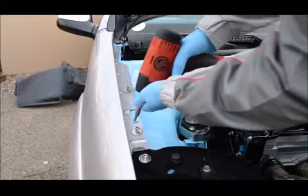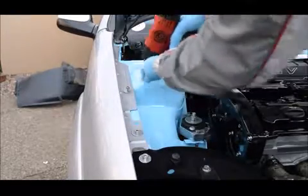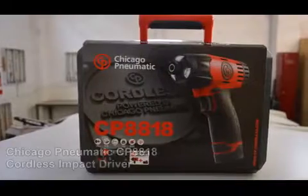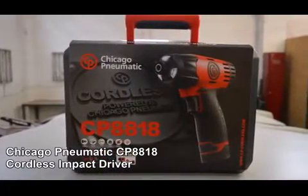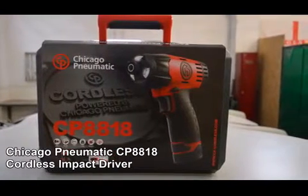The powerful motor has a 150 newton meter torque rating, allowing for quick and easy strip and fit tasks. The Chicago Pneumatic CP8818 impact driver — the perfect tool for both mechanical and auto body shops.